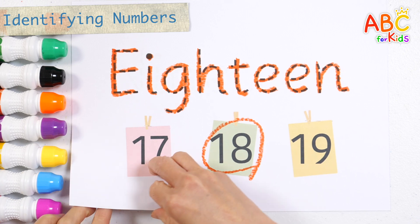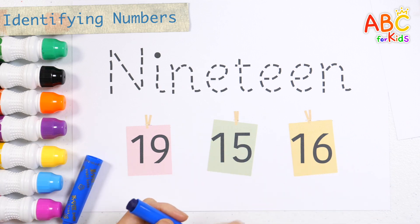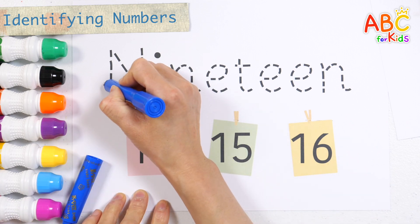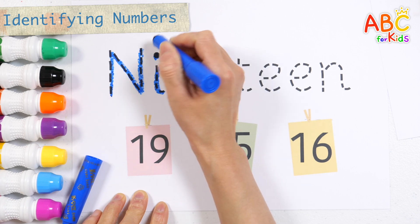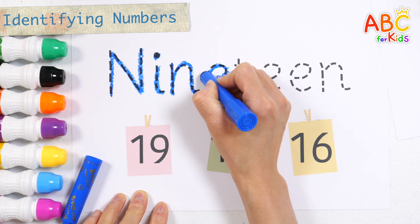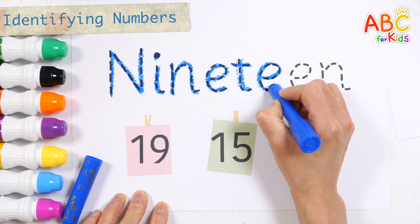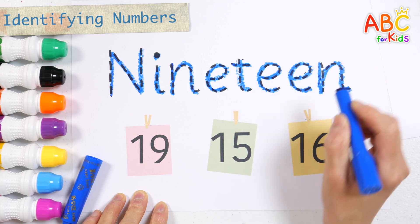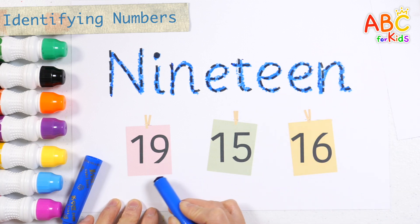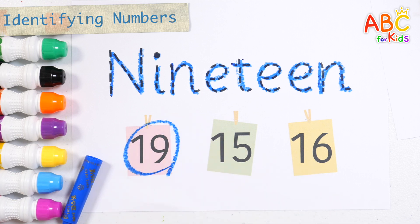Write the letters one more time and guess the numbers. E, E, E, N. What number is it? That's right! 19.